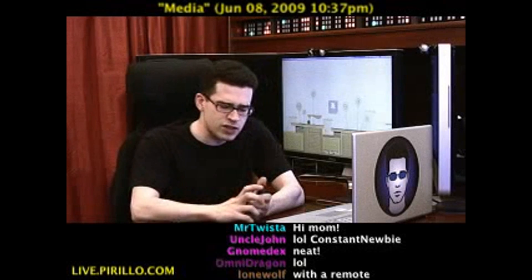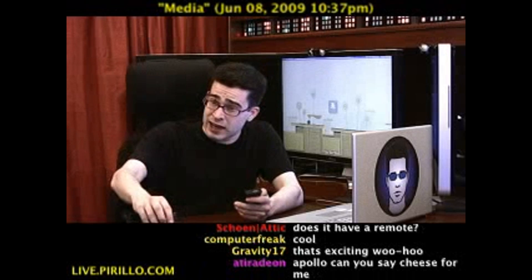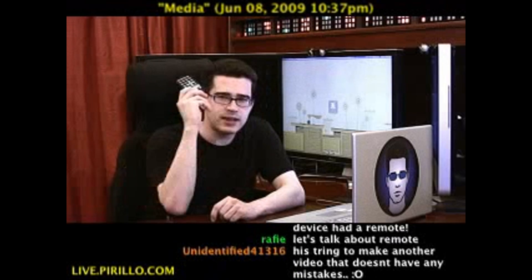There's support for more than that, but those are the most common formats. It also has an AC adapter and, as any good device might, a remote control.